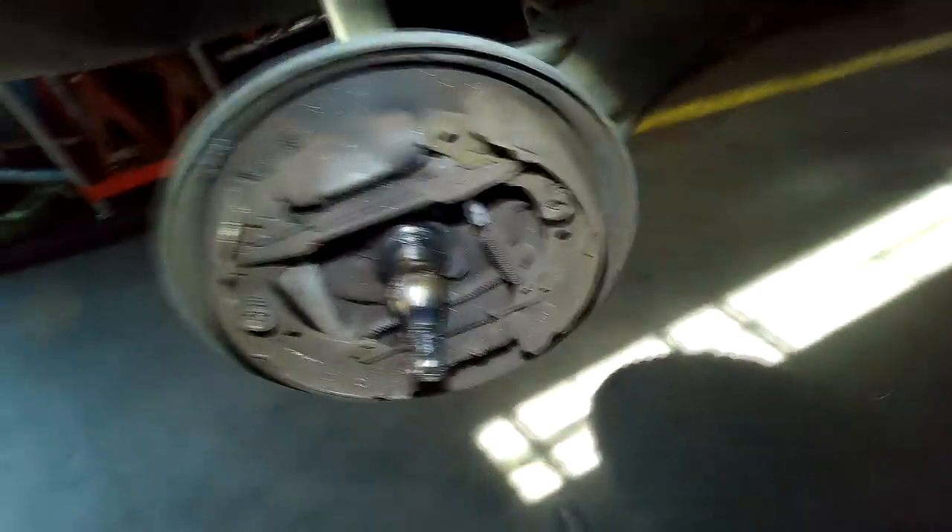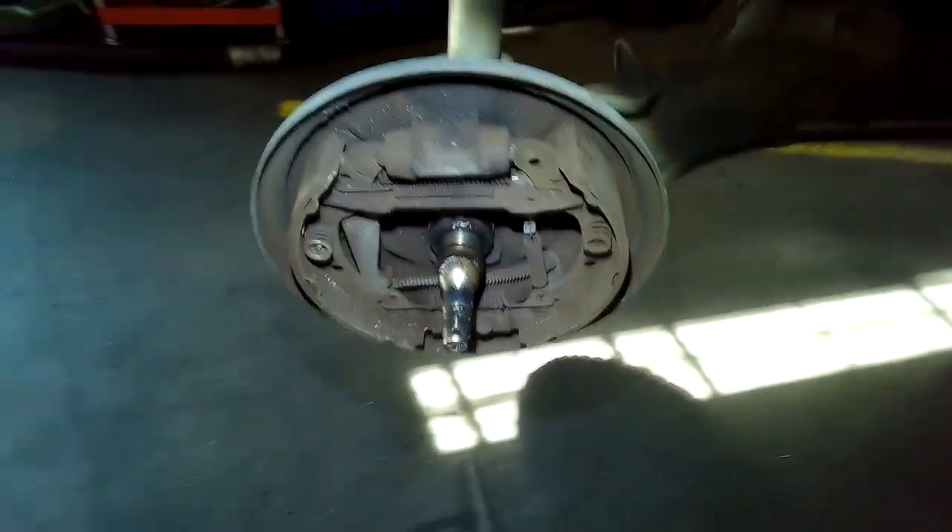At this point you can inspect the brakes. Now is a good time to do the brakes if it needs it. These ones are looking good, no wetness here. You can lift the boot up to make sure.